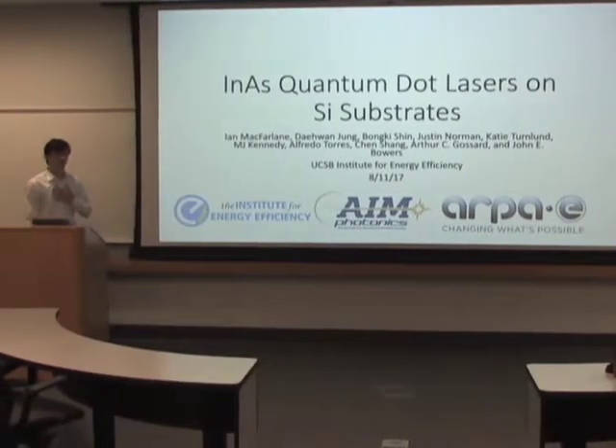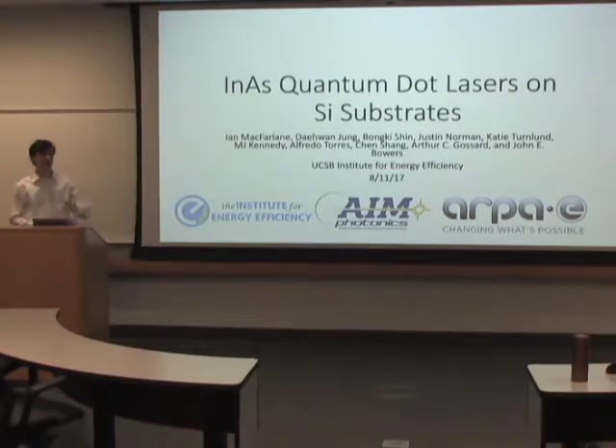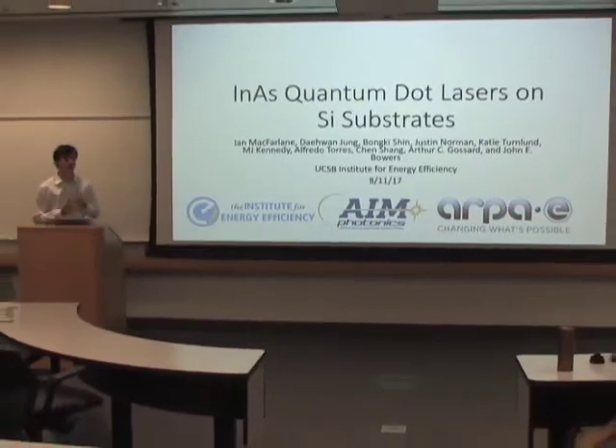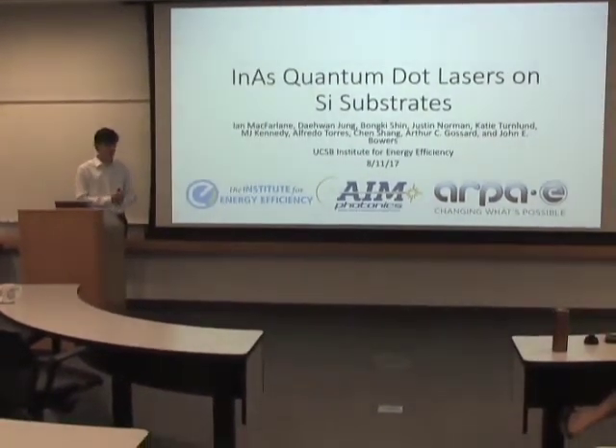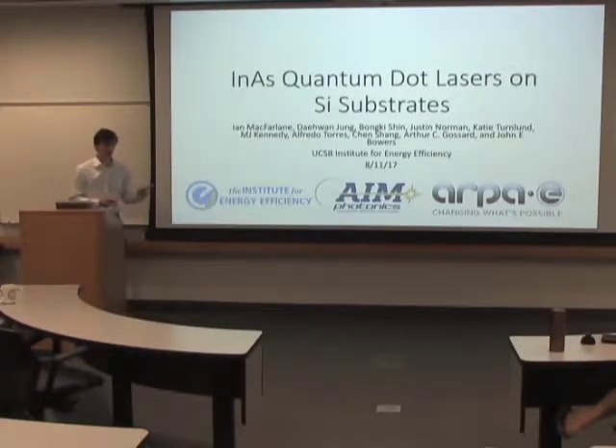Go for it. Hey, so my name is Ian McFarland. My supervisor is Daewon Jung, sitting right there. And we've been working in John Barrows' lab. I've been doing LIV characterization of epitaxially-grown InAs quantum dot lasers grown on silicon substrates.